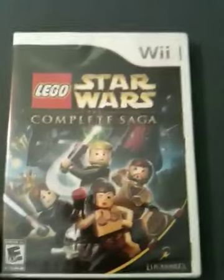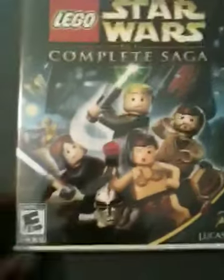Lego Star Wars: The Complete Saga. On PS2, when I was like 9 or 10, I remember getting the first Lego Star Wars, and then like a year later the second one. And then they stopped working on my PS2 — too many scratches or whatever. So I thought I'd pick up The Complete Saga today for the Wii.